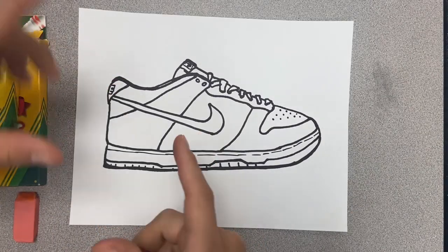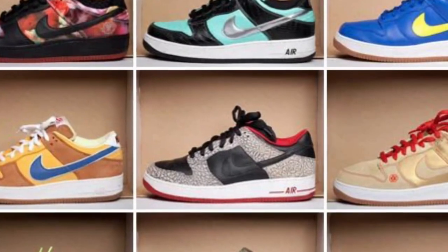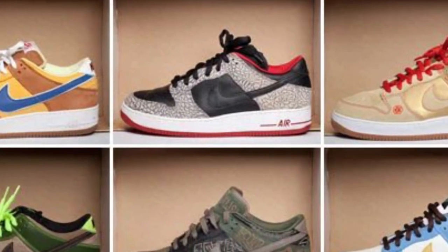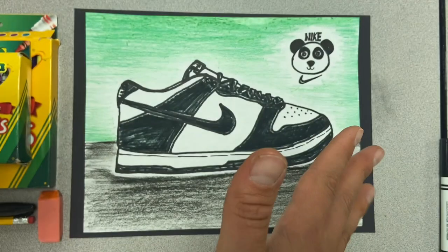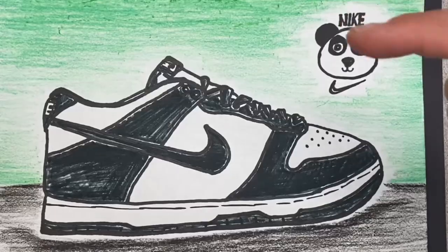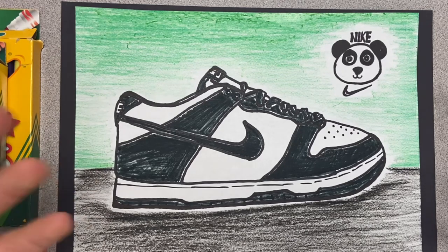Awesome, these look really good now. It's like your coloring sheet and you can customize them however you want. There are so many different colorways of this one, but I've got something special for mine — my best representation of the Panda Dunk. BAM! There it is. We got our Panda Dunk on here. I made my own little panda up here with the Nike symbol, and a green and black background just to complete it a little bit better. Hopefully you guys had fun with this, because I had fun with this.